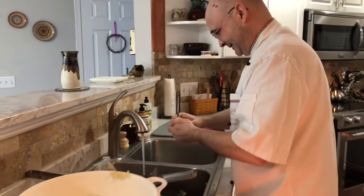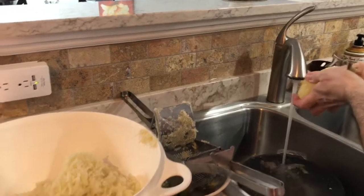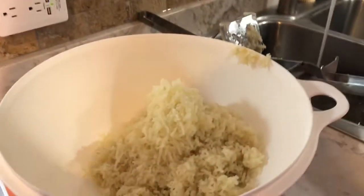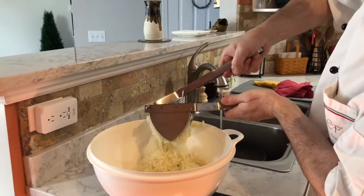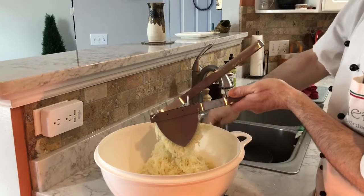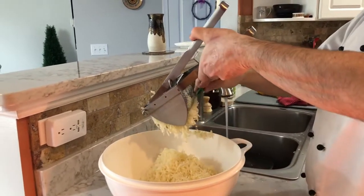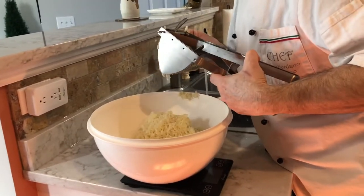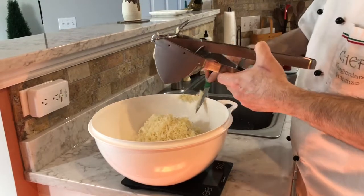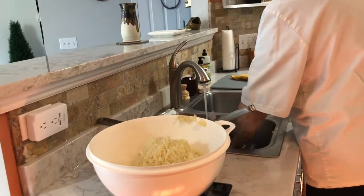Vincenzo is peeling the potatoes after they've cooked, and he's got the ricer here with some beautiful potatoes already in it. He started with three pounds of russets — nice and dry, with a lot of starch, which is why they're the preferred potato. The recipe calls for two pounds at the end, so you might have some leftover, but that's okay.